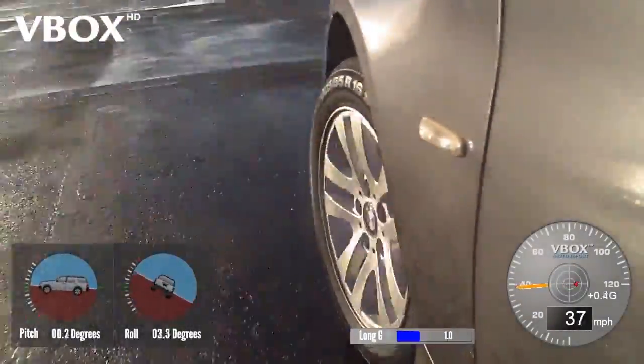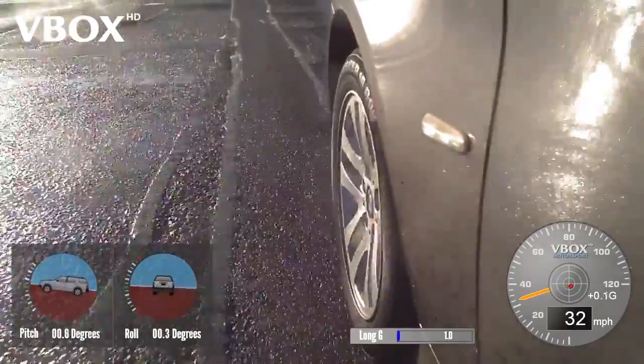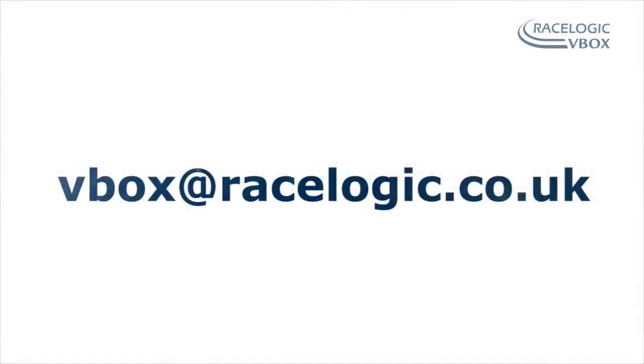Data can be overlaid on HD video to provide a clear indication of the vehicle's attitude. For more information, email vbox@racelogic.co.uk — link in the description below.